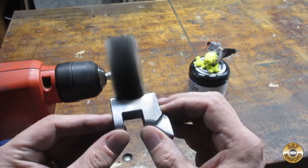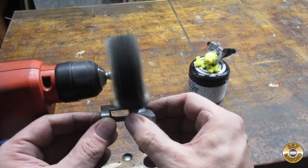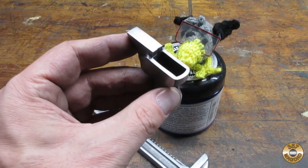I was tempted to leave the matte finish, but Chuck insisted we Flitz it. Hey Chuck, can you see yourself?